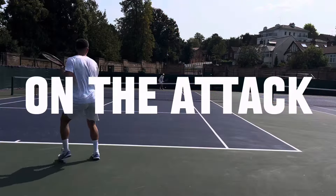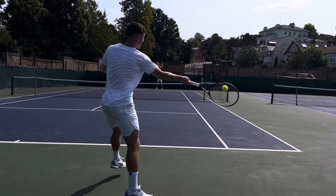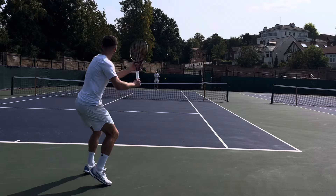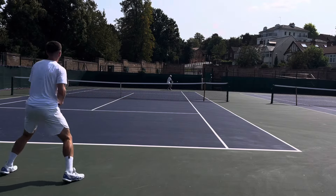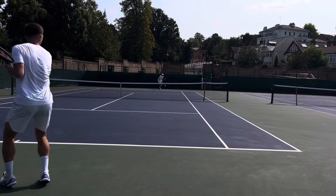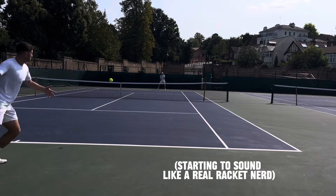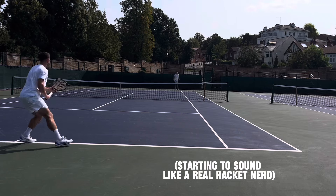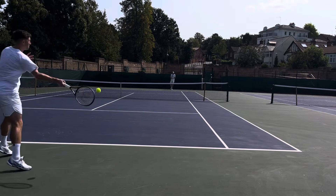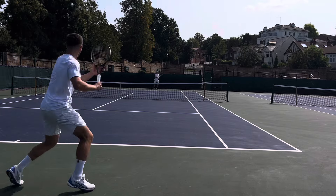On the attack I had quite a lot of fun really letting the ball go — stepping in and crunching it. I was honestly loving the sound of the racket on contact, just really solid. It was quite satisfying to hear it, through the amount of speed I was getting through the ball and how much I was really able to let it go.